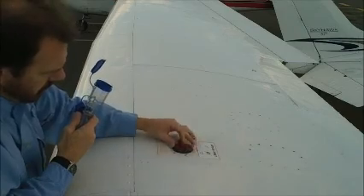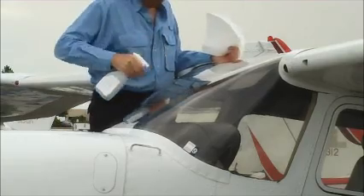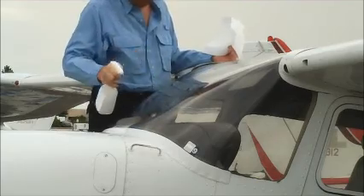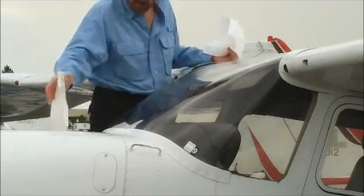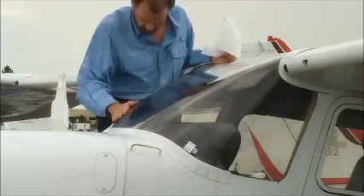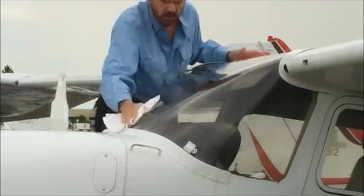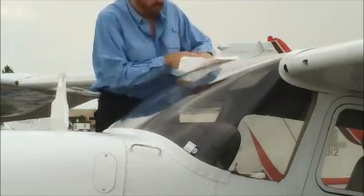Now it's time to clean the windshield, and like so many other topics in aviation, there's some disagreement over the best way to do this. My preferred method is to use a commercial aircraft windshield and plexiglass cleaner together with a microfiber cloth, because we don't have a hose out here on the ramp. So we're going to spray the cleaner right on the windshield, use my hand right on the plexiglass to dislodge any dried-on stuff, and then wipe the windshield with the microfiber cloth, turning the cloth over to dry the windshield with the other side. Works great.